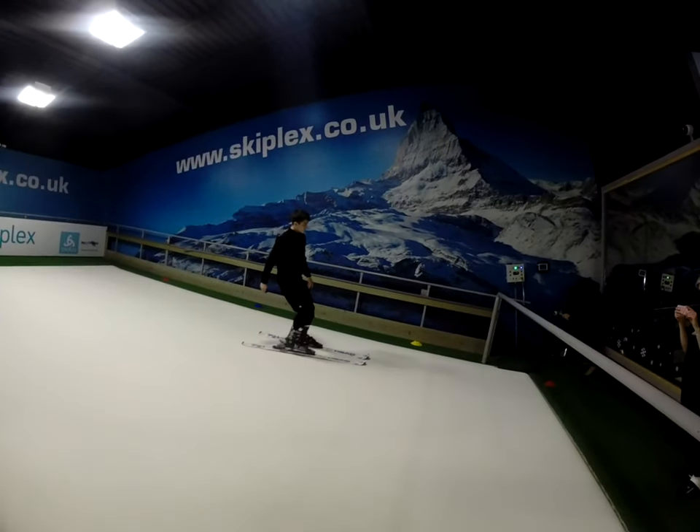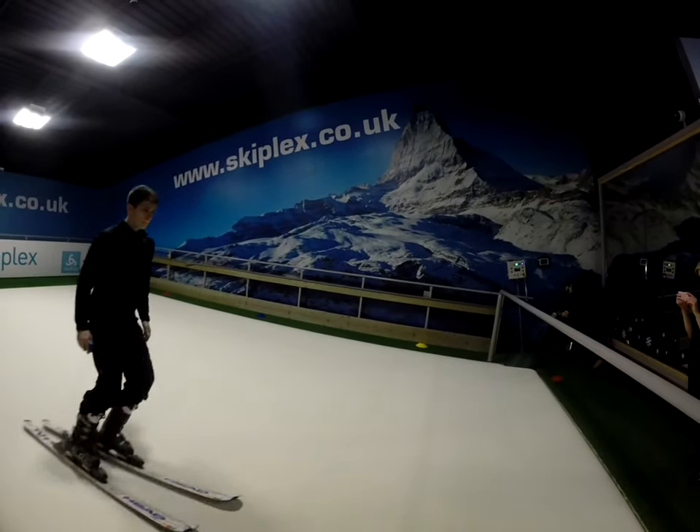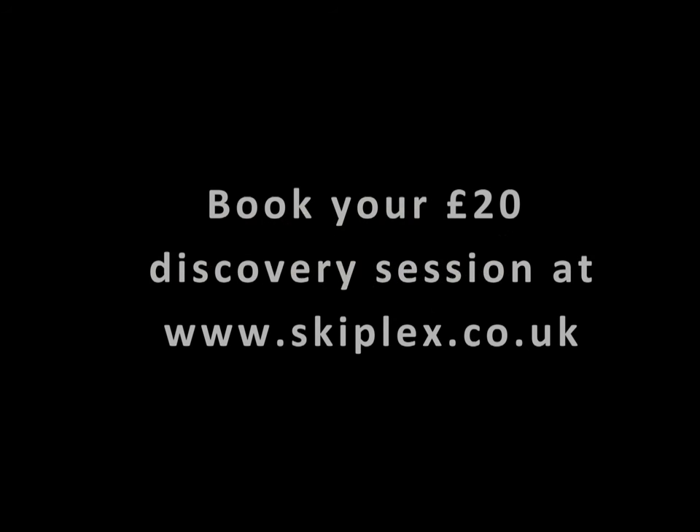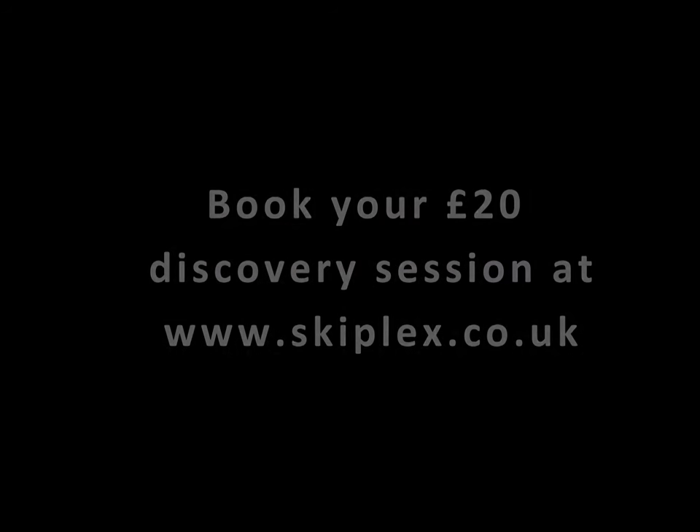All Alex is doing here is increasing his speed when going down in the snow plough turns. This is the move you would do to travel down a mountain while skiing.